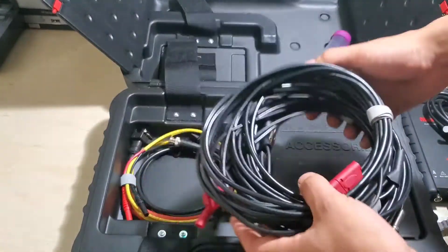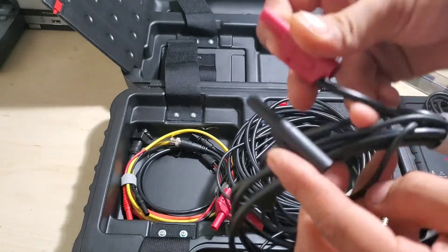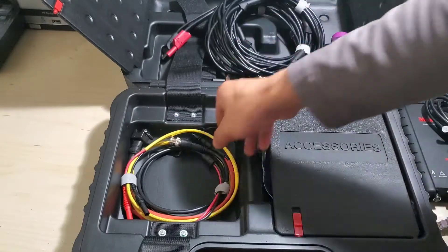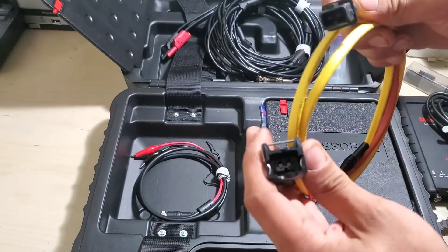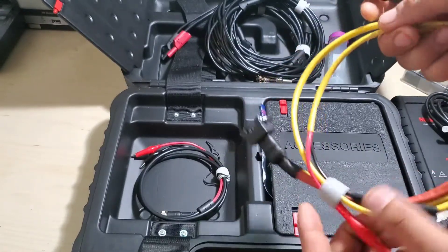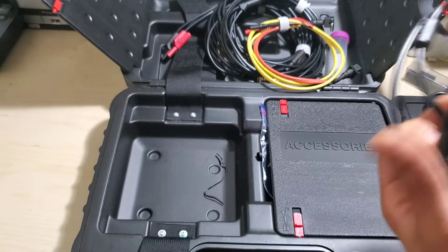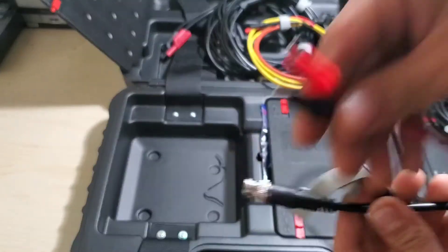You get four of these — BNC to banana adapters. These are stackable bananas, however the shield is not retracting, so depending on your leads and accessories, your mileage may vary. You also get a breakout lead, which is super handy. You'll see this connector on GM and Bosch fuel injectors, and it goes right to a four-millimeter banana. You also get a shorter BNC to alligator clip lead — probably about two and a half, maybe three feet.